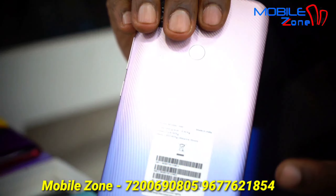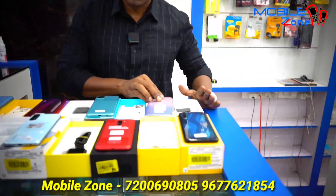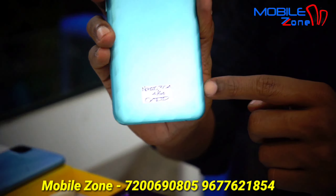This is a Redmi Note 5 Pro. The price is 7,500. This is the box kit.